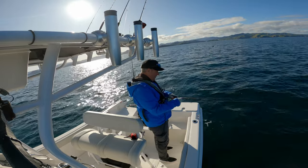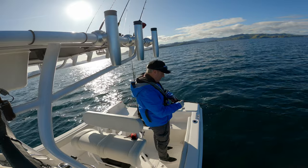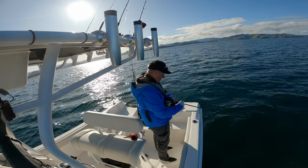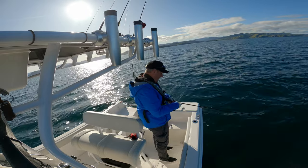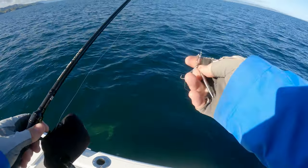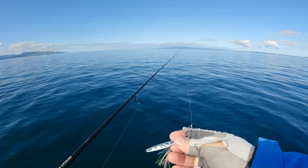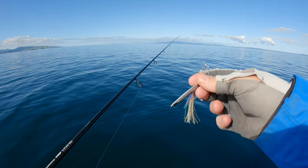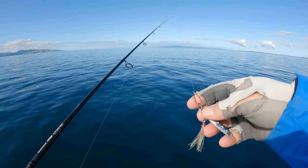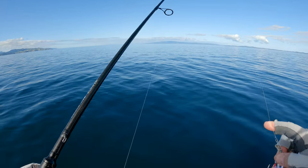So this is my suicide rod, I call it. It's got 10lb braid, 15lb fluorocarbon, very light rod, tiny little 2500 freshwater reel. It's a Sustain so it's not actually freshwater — it can do anything. It's a little Catch 25 gram jig, I think it's tungsten because it's quite tiny. One little hook, 15lb fluoro, 10lb braid.